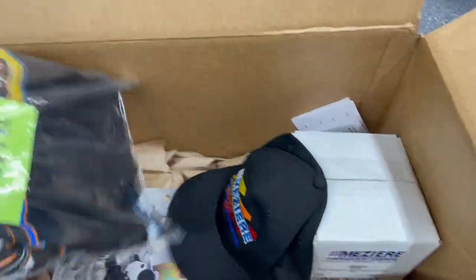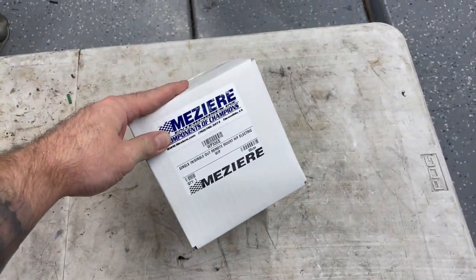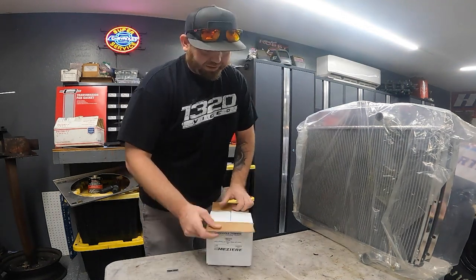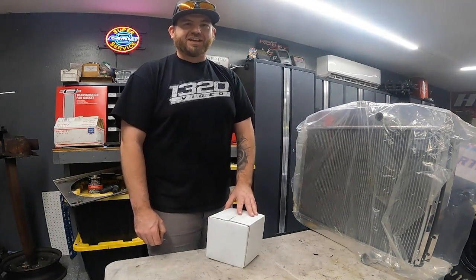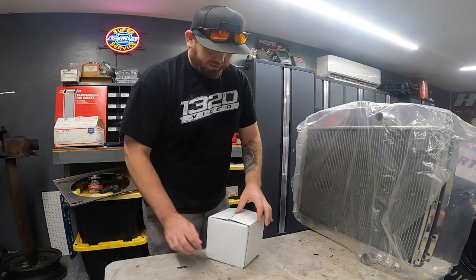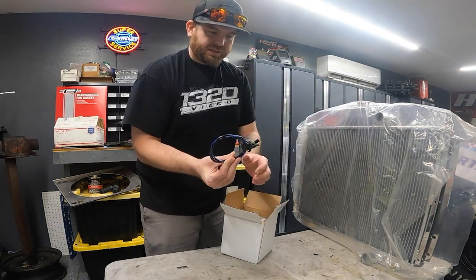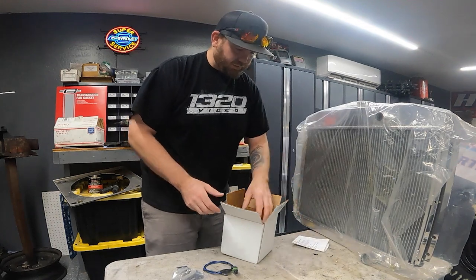Jerry was nice enough to throw in some swag — a dad hat, t-shirt, and a banner for the garage. But this right here is what we really want to look at. This is their 55-gallon-per-hour remote water pump. It comes with a pigtail, inline fuse, a weld-on mount, and instructions.